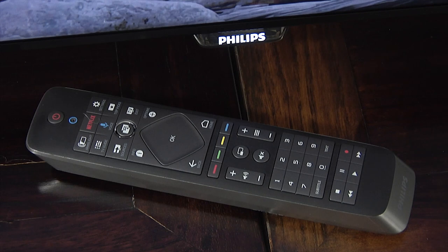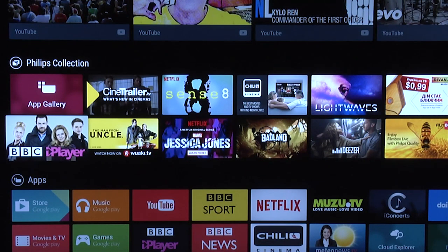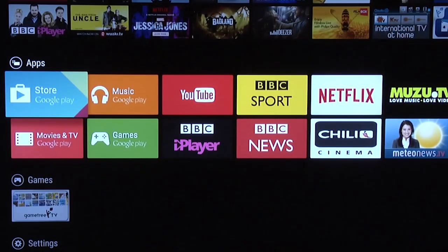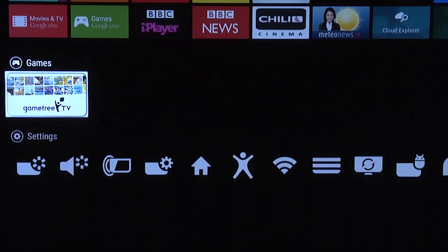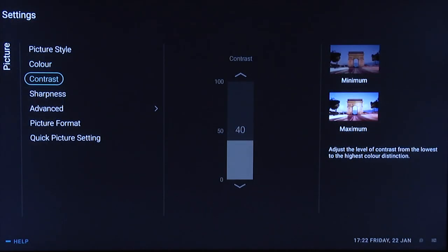The 8601 comes with the latest version of Philips' dual-sided remote control, which is comfortable to hold and well laid out, although sometimes a little over-sensitive. The TV includes hex core processing, and the Android smart TV platform is well implemented and effective, as is the nicely designed and responsive menu system that includes a full set of calibration controls.